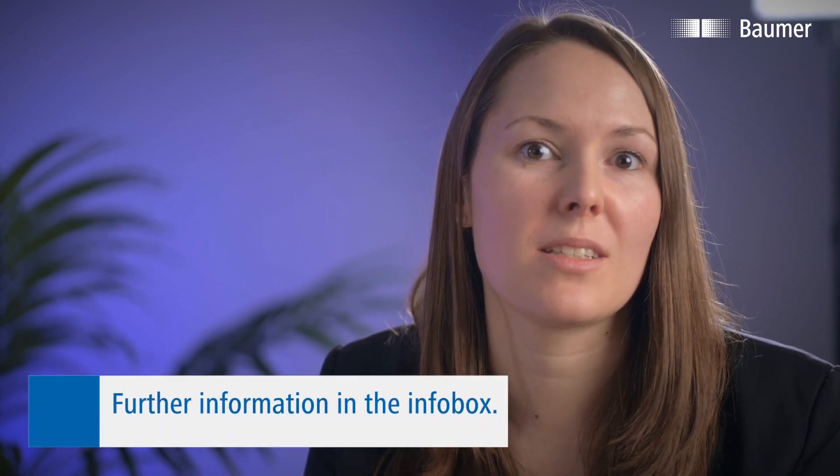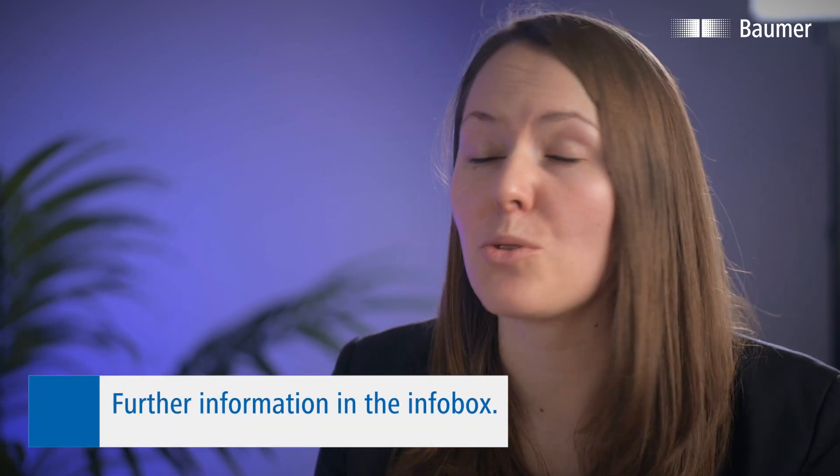Thank you, Klaus, for the explanation. As we heard, the OX-Series integrates many smart functions and in many cases leads to significant time savings in engineering. Besides the positioning tasks we talked about, the OX-Series smart profile sensors are also suitable for inspection tasks. If this is your application, we recommend the video linked below.